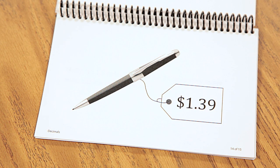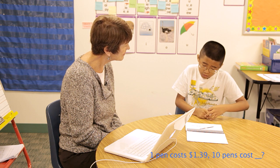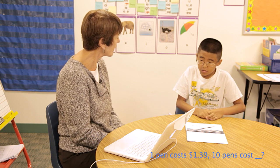This pen costs $1.39. How much do 10 of these pens cost? $13.90. How did you figure that out?